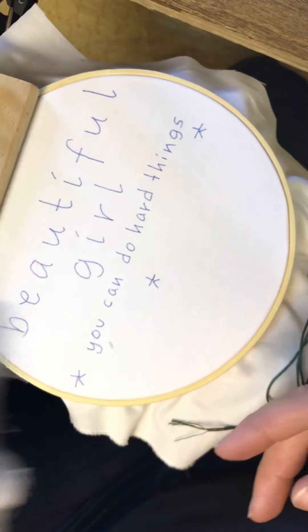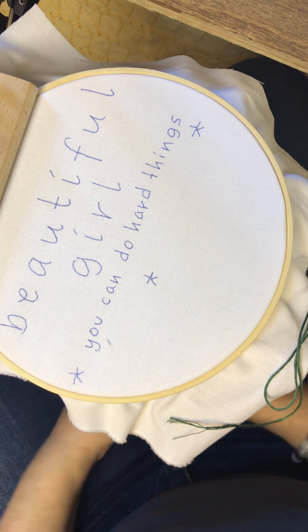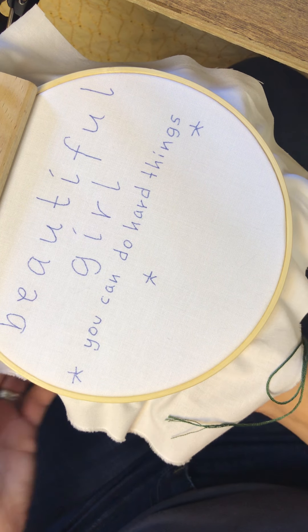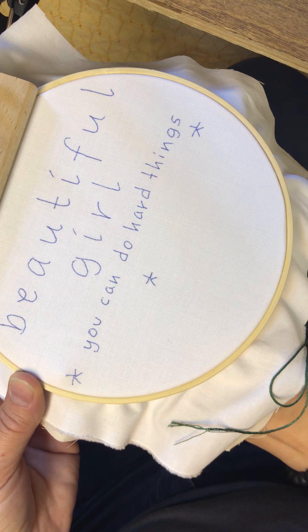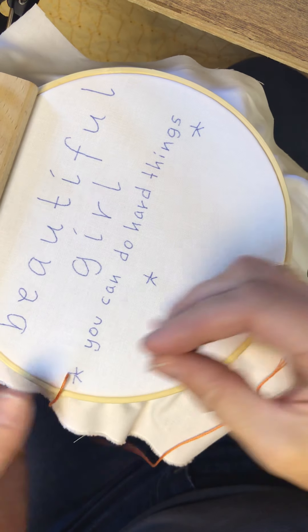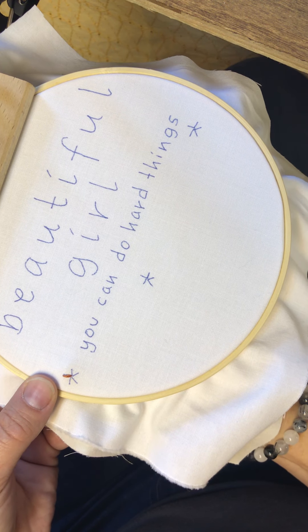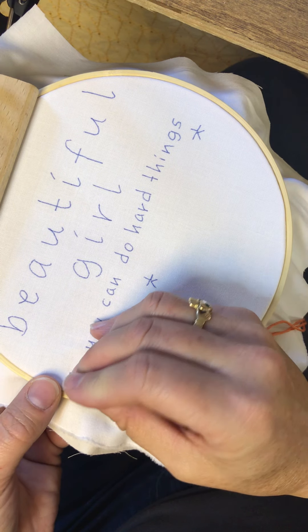I do realize I left out some information in the instructions — it would have been helpful to tell you which things I do first to make it easier. I did make a note about doing the woven roses, and those are the only ones I drew on there because you want to make sure those are even. So we'll do one together. I like to do these first because you're working on the top side of the fabric, and if you have a lot of other stitching on there already you can potentially be getting caught up all the time, so I usually put those on first.